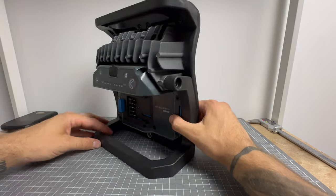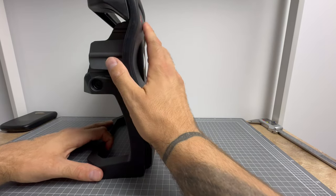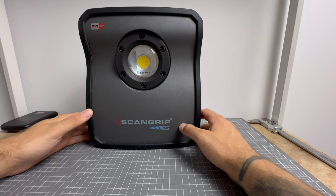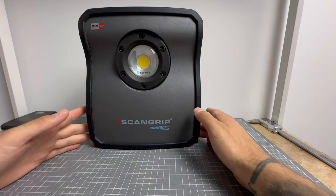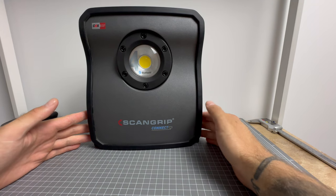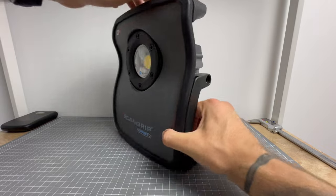ScanGrip has actually been around since the early 1900s — a fantastic, very reliable brand. They've been supplying to emergency service workers, mining, construction, all that kind of stuff. They currently supply to New South Wales Fire, South Australia Fire, SES, Fire Rescue Victoria — the list just goes on and on.